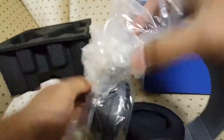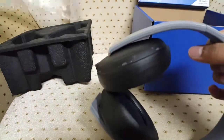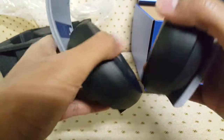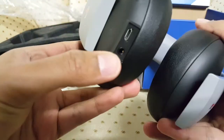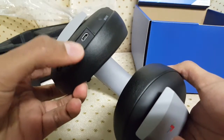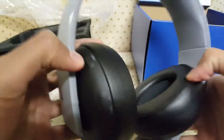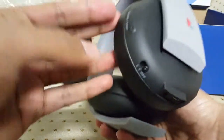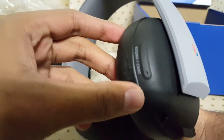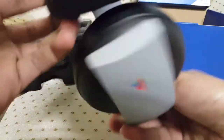These ear cups around your ears are really, really soft. This is where you charge them right here. You can also use a 3.5 millimeter jack. You've got mute, volume up and down, VSS — I'm not very familiar with that — and then you have your one, two, and off, plus sound and chat modes.